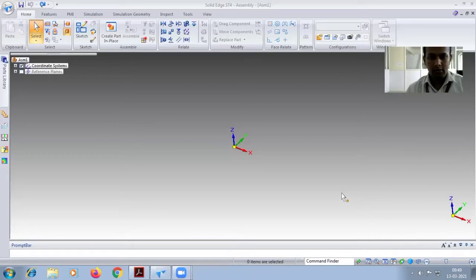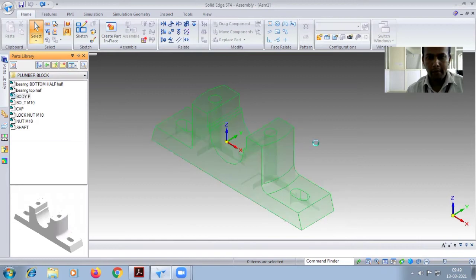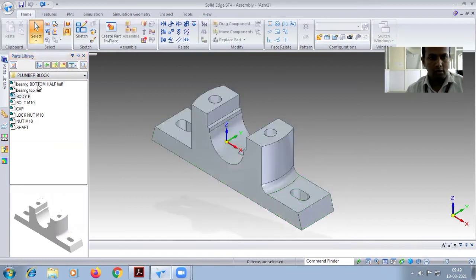We can start the assembly of the plumber block. On the left side you can see the part library — open it. Open your file where you saved all the parts. First you have to drag the body, and after this you have to drag the bottom half.